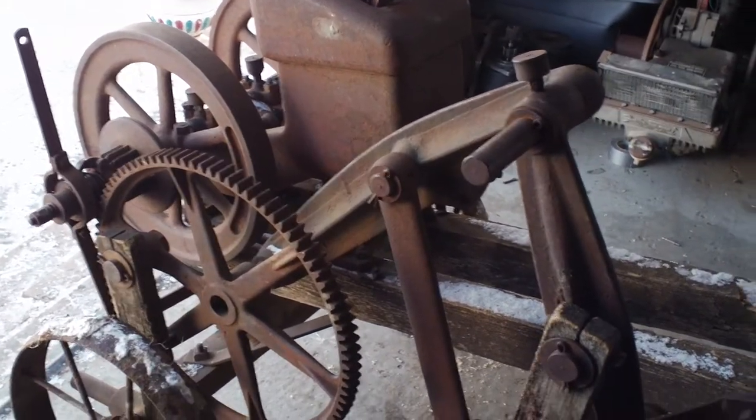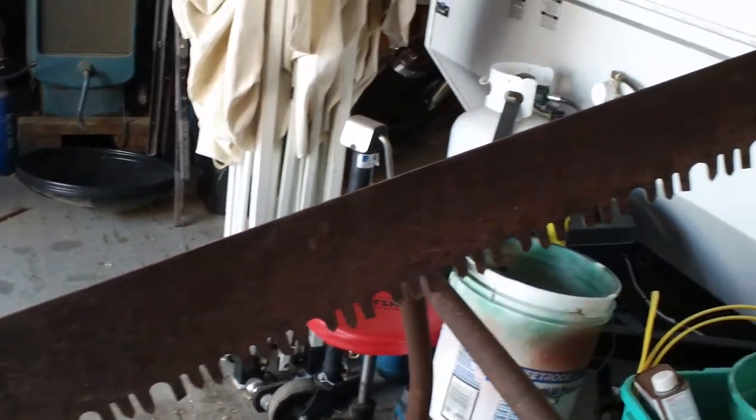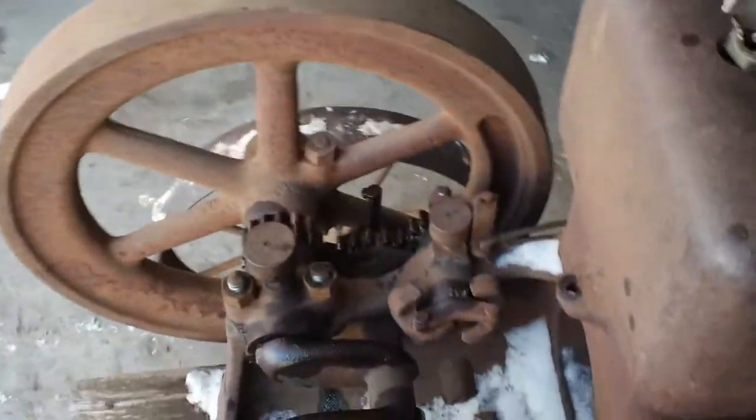Hey Tubes, we got something new today. It's a Whitty Log Saw. It's a new project to mine. It'll probably have a series on it. It's in pretty rough shape, but we'll get it going.